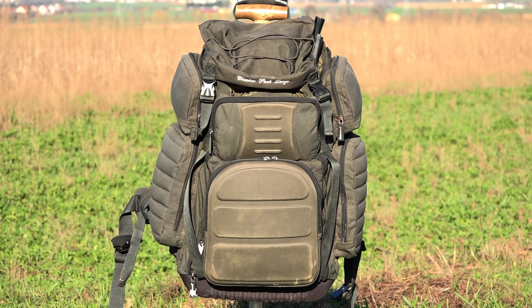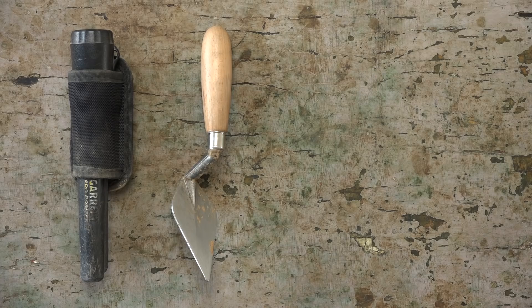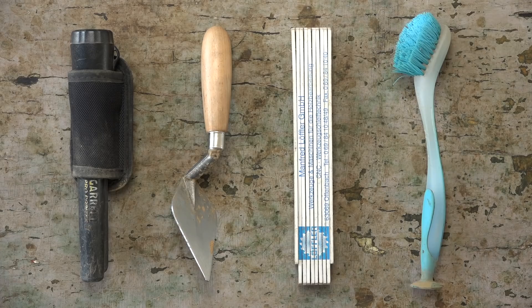In the right lower side compartment, I have my pinpointer, my trowel which I mostly use on excavations, a yardstick for documenting the depth of a find, and a washing-up brush.